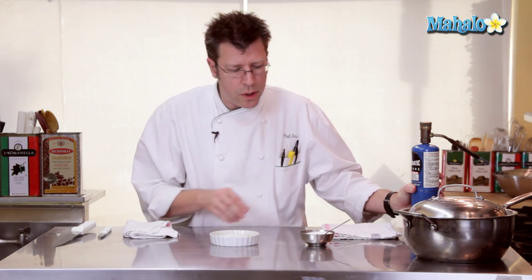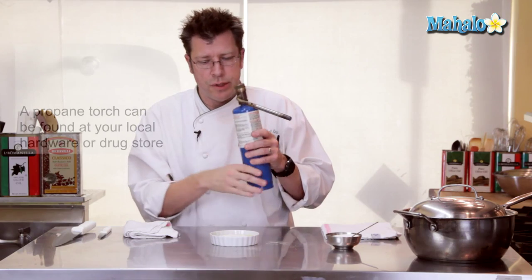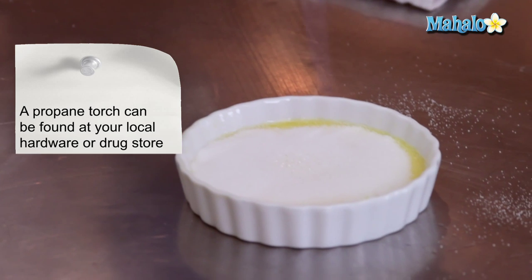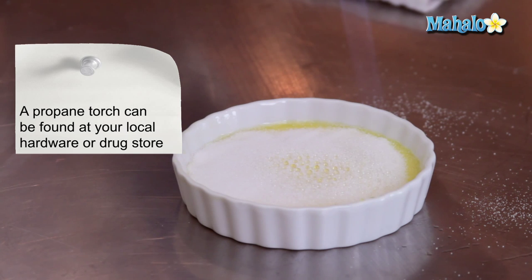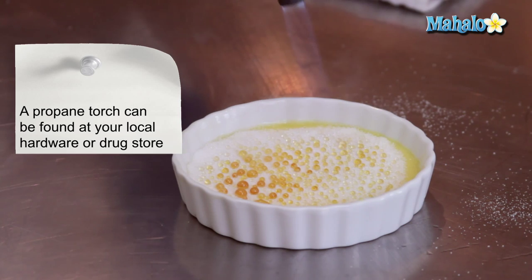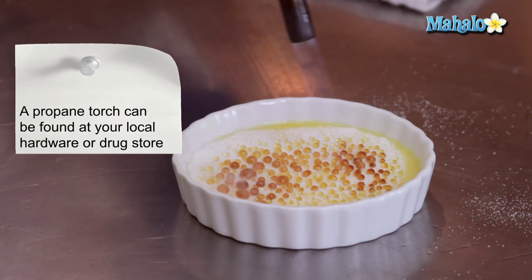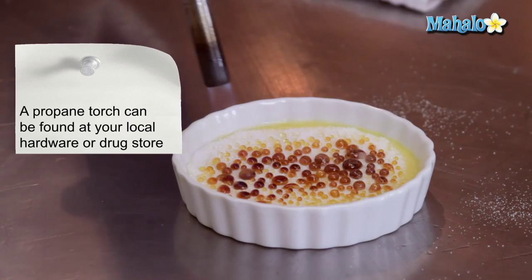Then we're going to utilize a propane torch. I have one here with a plumber's nozzle on it, so I don't have to turn the torch upside down. I'm going to take the flame and slowly lower it onto the sugar. You can see how the sugar starts to melt. One of the things that's really important is that you move it around — you don't want to let it set in one spot. Focus on the sugar that hasn't been melted yet. It's going to send up some smoke, so open up your window, turn on your exhaust fan, and definitely try not to breathe in the smoke. You can see how the sugar starts to go from a clear to a golden and then a deep amber — it's starting to caramelize.